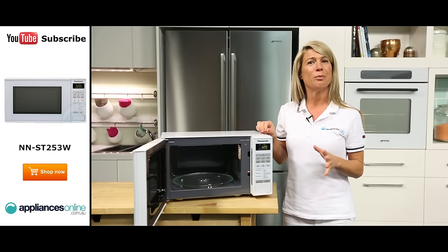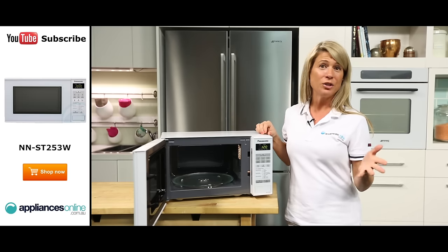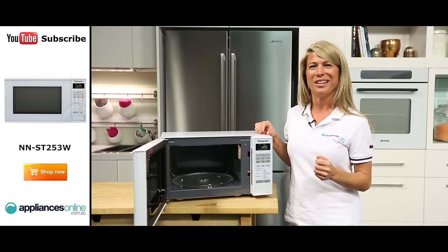There are five variable power levels to choose from and also a child safety lock. This feature allows you to prevent little ones from turning on the microwave.